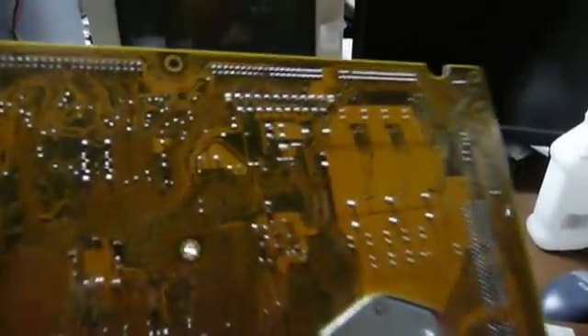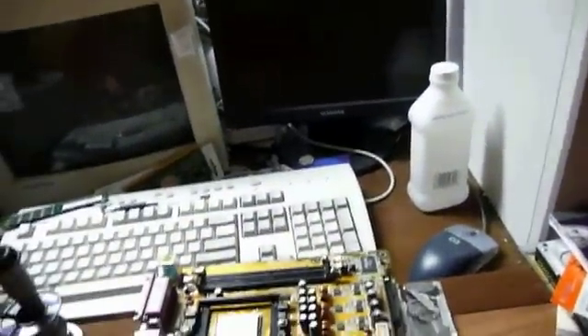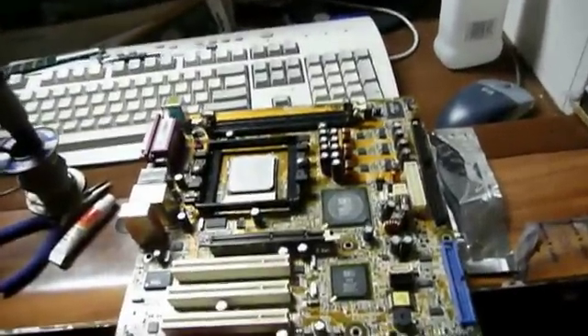Now, I don't lay claim to being a solder artist. In fact, I usually make big messes when I solder, but this didn't look too bad, and my fix doesn't look too terribly atrocious. No damage was done to the board or anything like that.